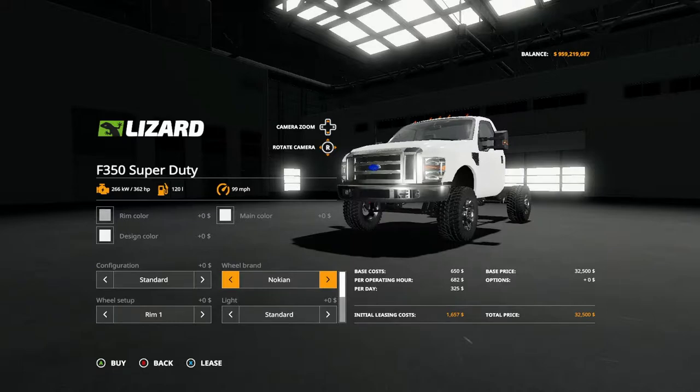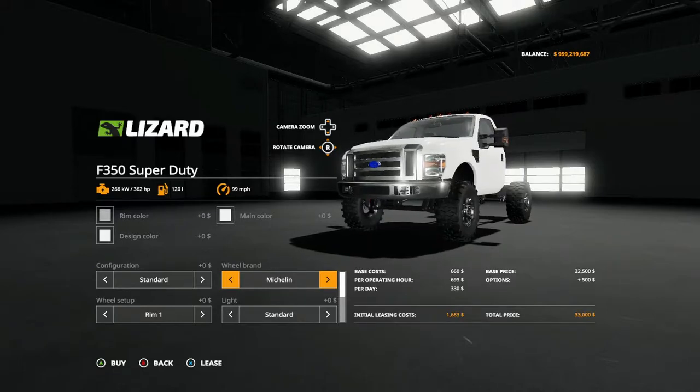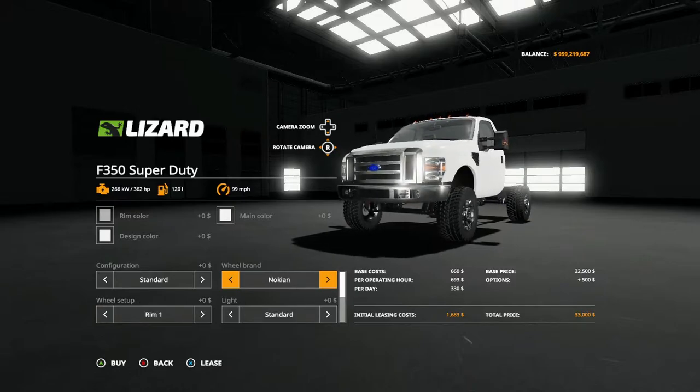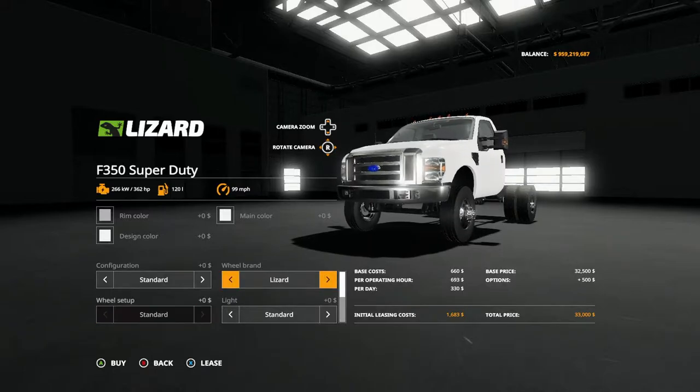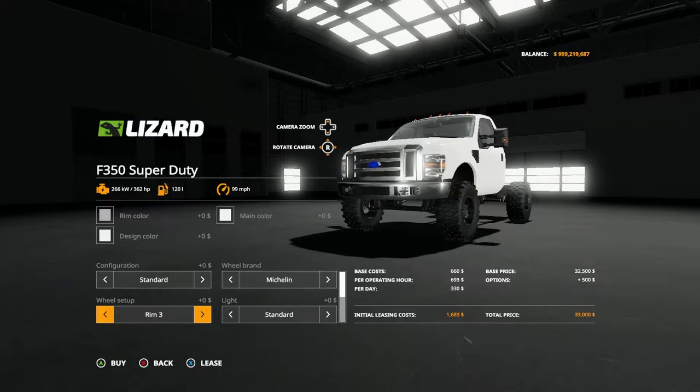Wheel brand options include Nokian, Michelin, Lizard, and Mitas. Nokian has wheels one through three, Mitas has one through three as well, Blizzard has none, and Michelin has one through three. For lights you have standard and options one, two, and one-plus-two, back to standard.